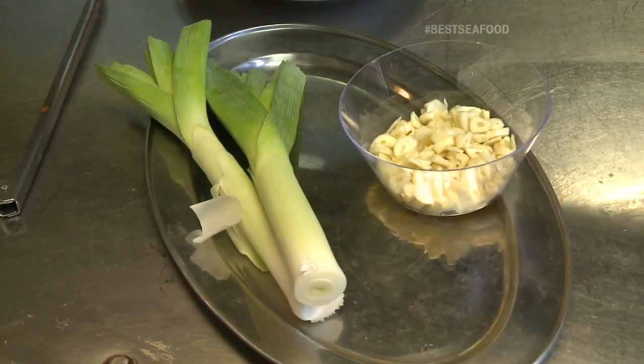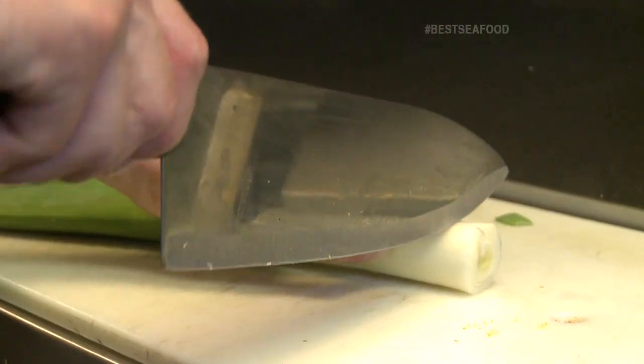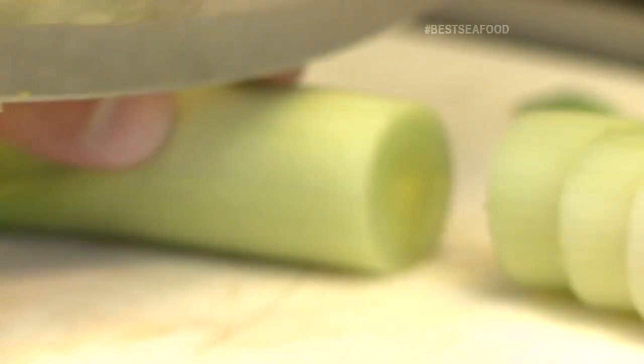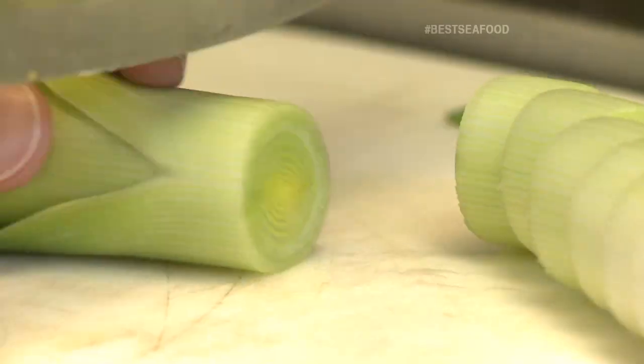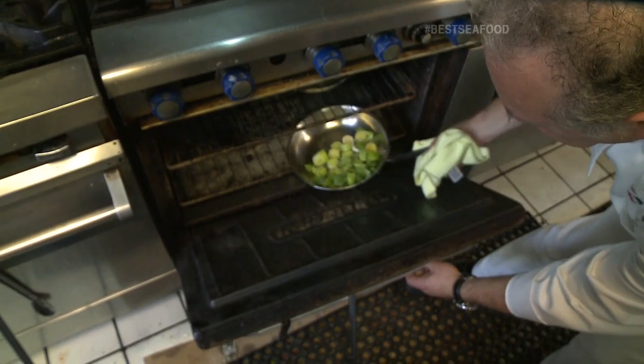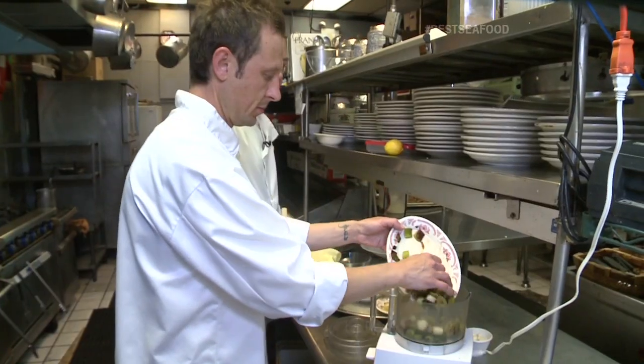We start with fresh leeks. Do you want me to do the honors? Just rough sizes? A little bit smaller. It's hot in this kitchen — 100 degrees outside, so that's 105 in here. We heat the kitchen up even more by roasting the leeks with fresh olive oil, salt and pepper. Then we puree them with fresh garlic and shallots.